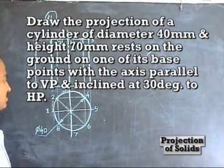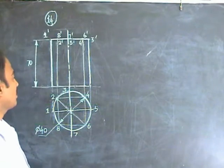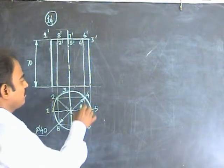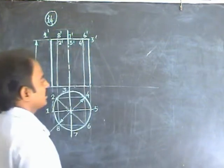Here is the simple position of the cylinder with axis perpendicular to HP and parallel to VP. The base is completely resting on the ground, but in the next position we will put only one point — only one base point resting on the ground.